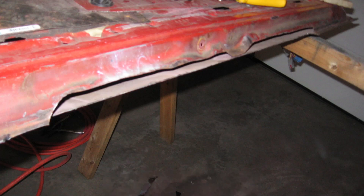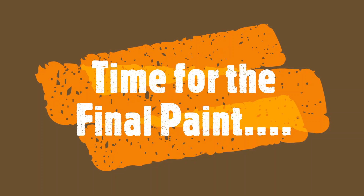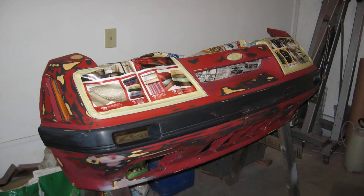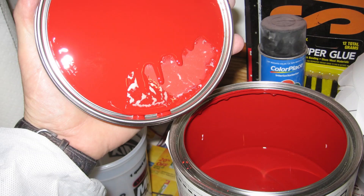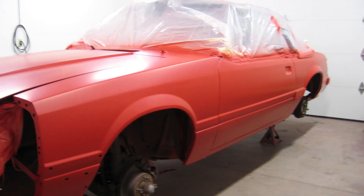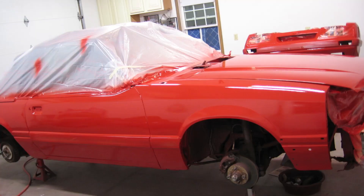The driver's side door looks a lot better now. It's finally time to prep for final paint — first up was to mask off the car. Here are three coats of fresh 2R paint, urethane base coat. The base coat went on really nice with virtually no issues. Then onwards to the clear coat.